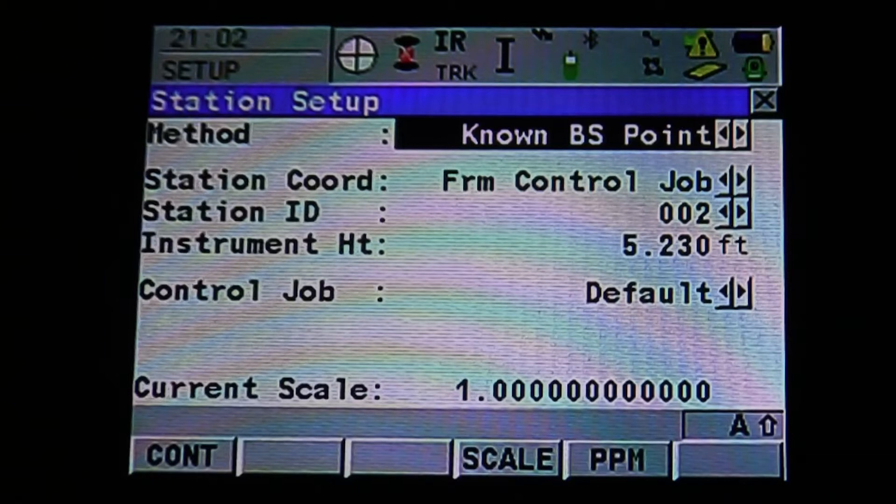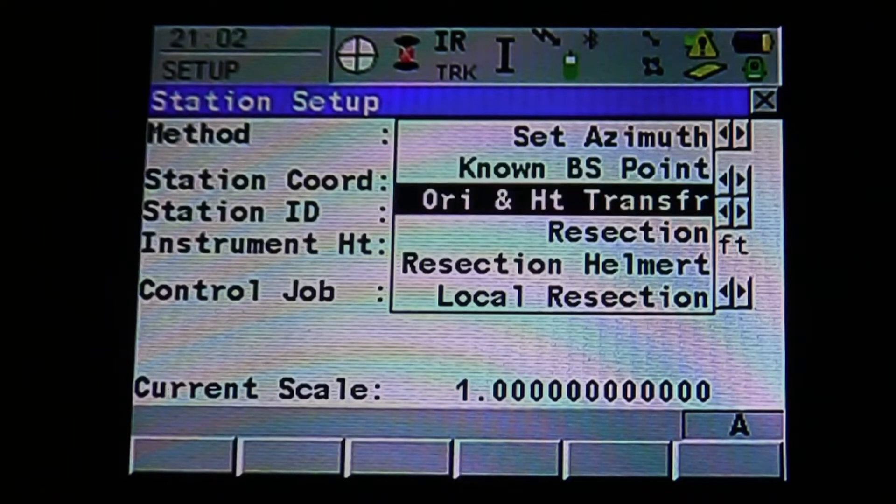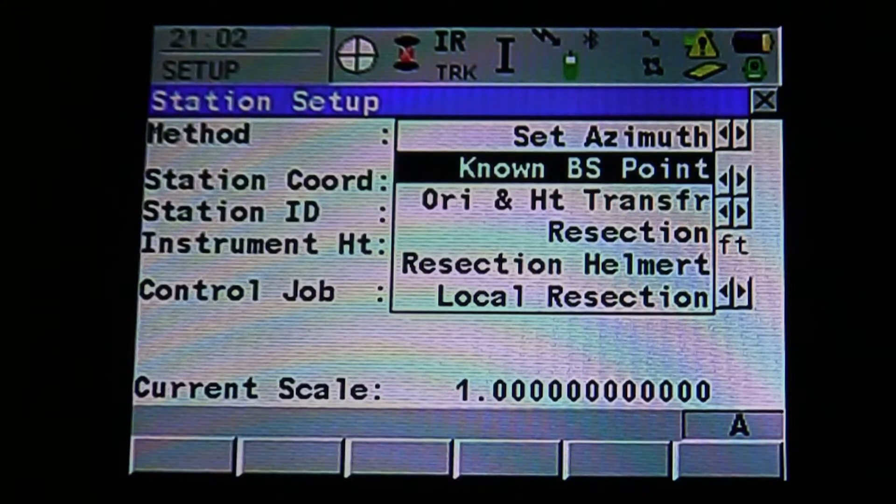Once we're in the new setup mode, it's going to ask you what method. Use the stylus to pull down the drop-down menu, or hit Enter to pull down the menu. Select which method. We're going to use Known Backsite Point because we're working off a created job and we have a traverse where we know where the backsite is. Hit Enter to accept.